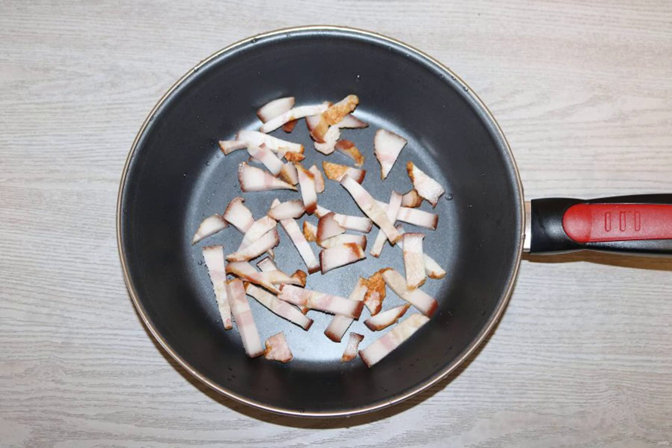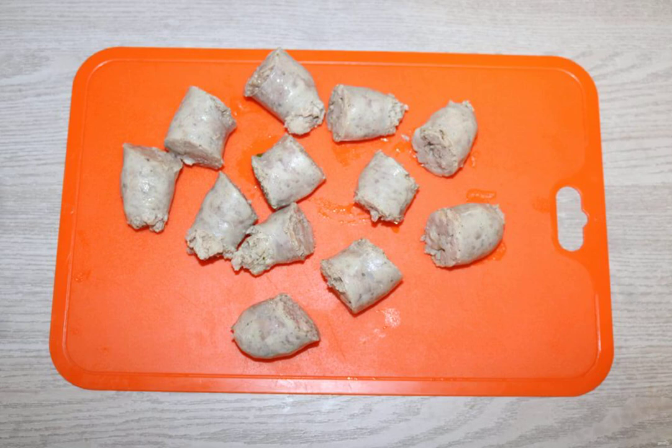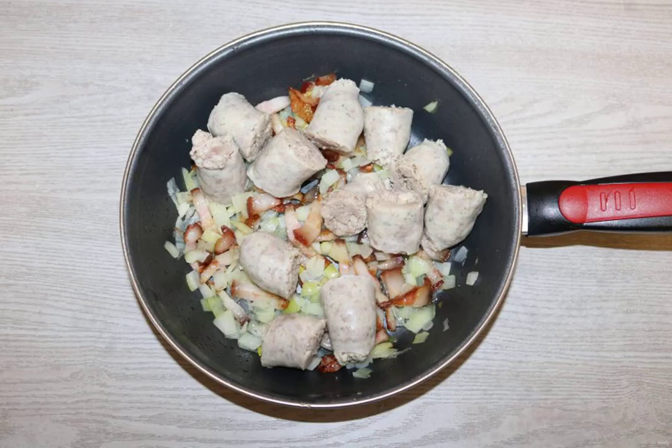Fry the bacon in a frying pan over medium heat. Add the onion to the bacon and fry together. Cut the sausages into pieces and add them to the fried bacon and onion. Turn off the heat, mix, and leave for 8-10 minutes.